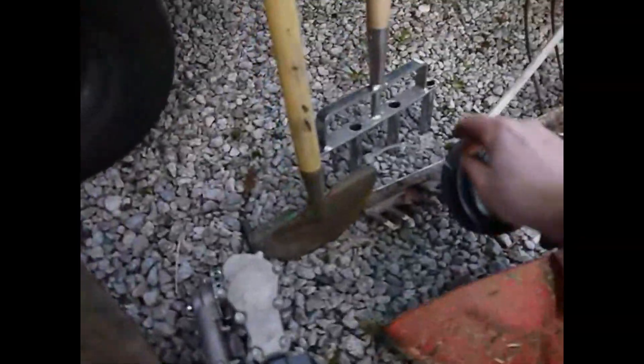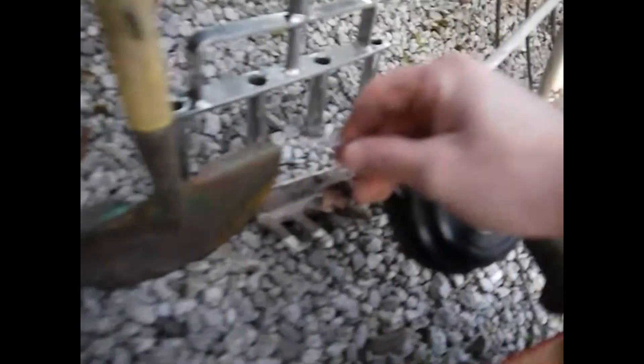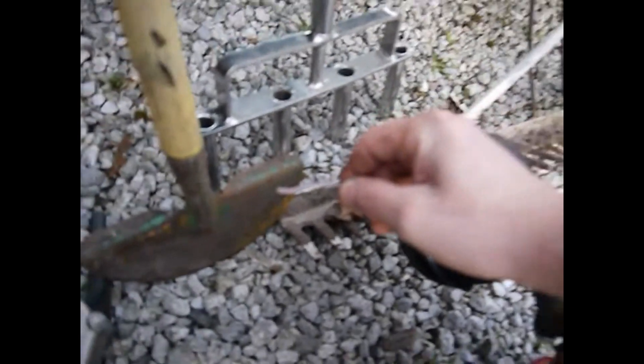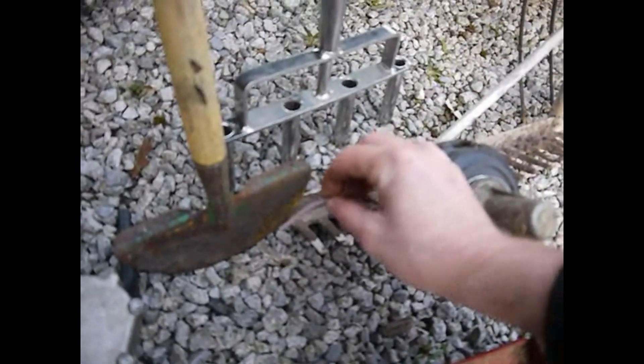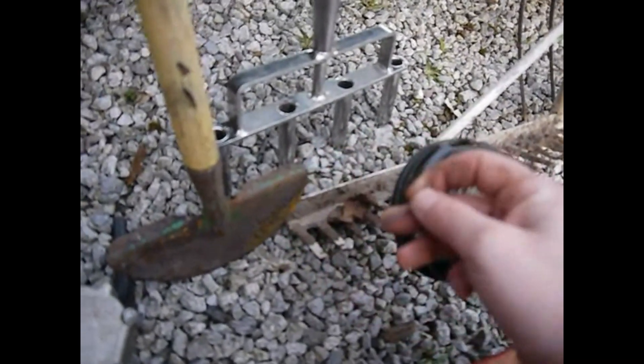And as you saw in the box, I've got a reel of Stihl cord. And this one is what came in this speed load head — it's quite light coloured. It's just a very light blue with a red cord twisted through it.